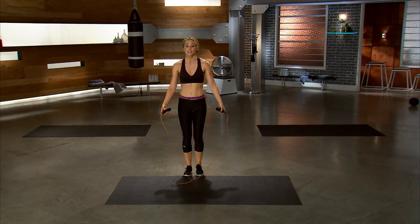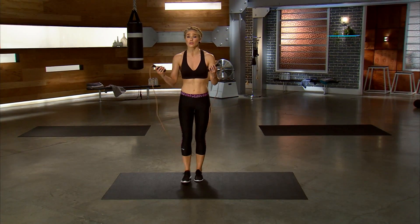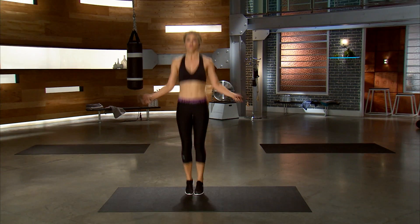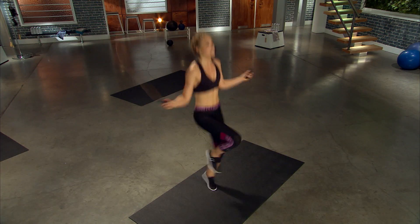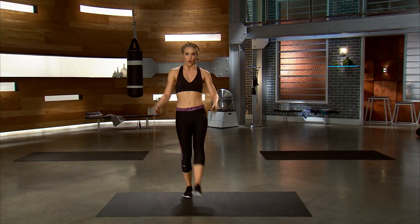Grab those ropes. Let's do it together. Coming back, always starting with the basic, then adding those high knees. Let's go. So you're right here, staying low to the ground. Now pull, alternating knees to the chest. Chin is lifted. Gorgeous.